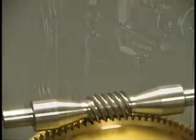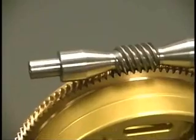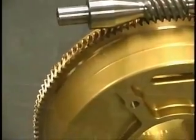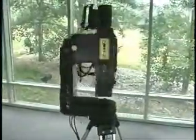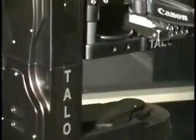Your Talon digital remote head is a worm gear driven drivetrain which, over time, can develop some backlash. Newer Talons will require at least one backlash adjustment, but as the worm gear set burnishes itself in, little or no future adjustment will be necessary. We have equipped your Talon with an external backlash adjustment. This video will instruct you on the proper technique to keep your Talon running backlash free.